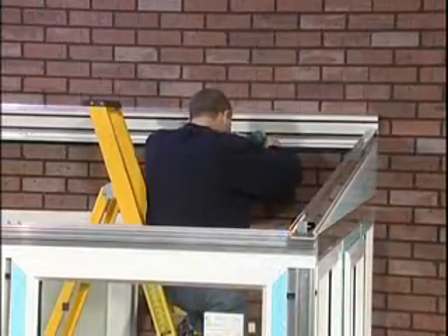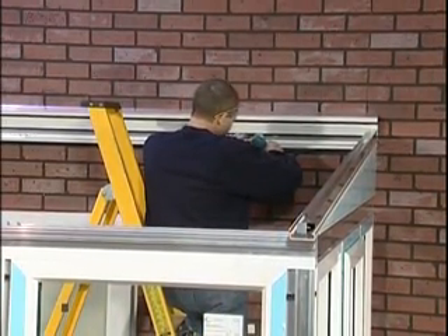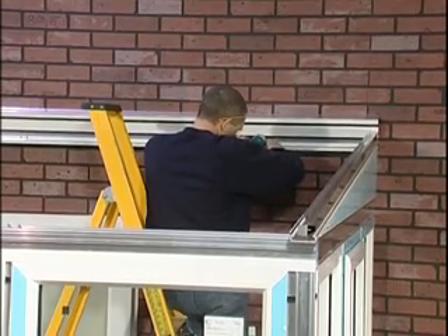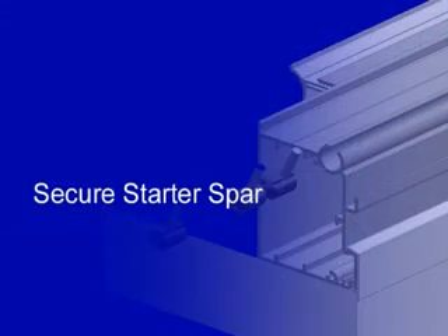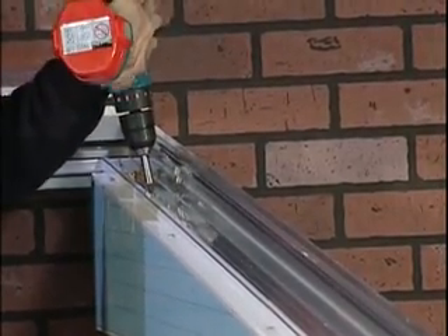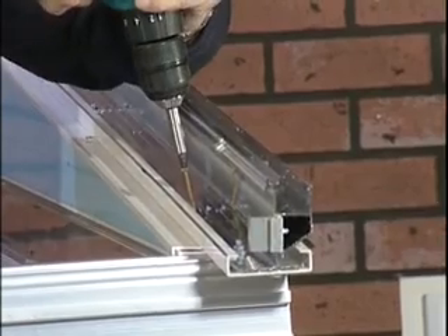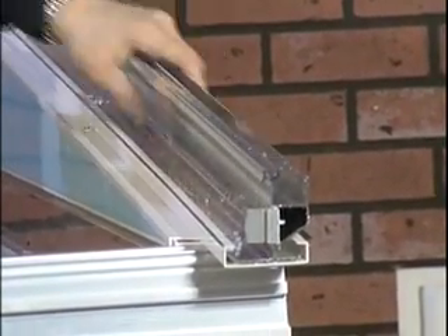Fit the remaining fixing bolts at 600mm centres along the wall plate, ensuring that the first and last fixing bolts are positioned 100mm from the ends of the wall plate. The starter spar should now be secured to the furrings using screws positioned at 500mm centres along the starter spar, the first one being positioned 100mm from the inside face of the eaves beam.